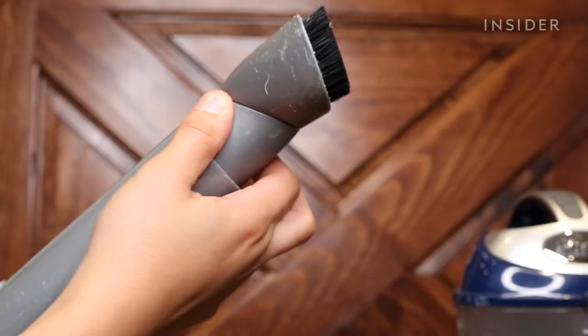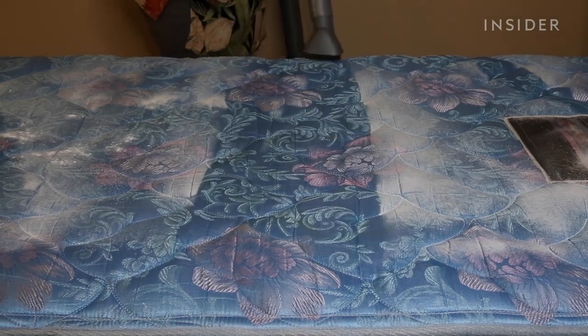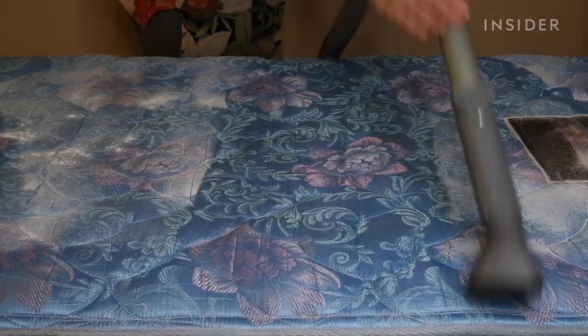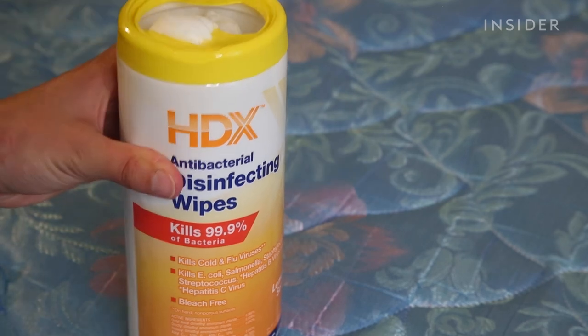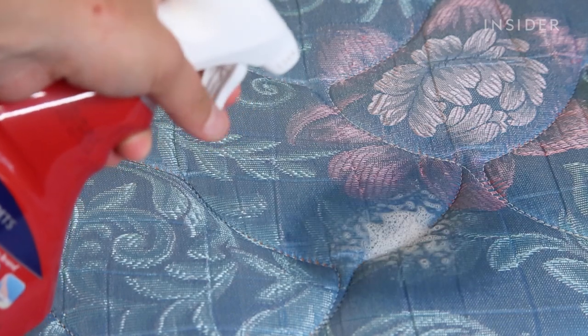Place the upholstery attachment on your vacuum and remove all the baking soda. If you have stains that need spot cleaning, consider having disinfectant wipes or an enzymatic cleaner handy.